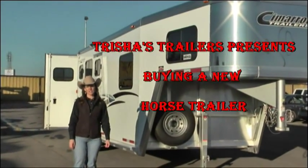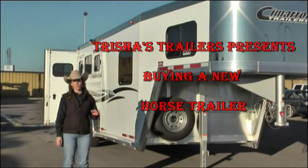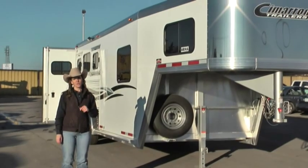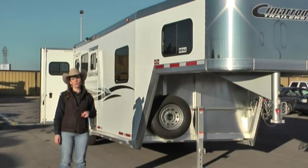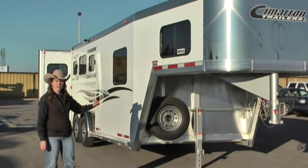Hi, it's Trisha with TransWest Trailers and today we're going to go over tips for buying a horse trailer. I'm going to try to keep this short and sweet, and if you need more in-depth information just be sure to email me or give me a call. I'd be happy to help and answer any questions you have. We'll start at the front and work our way back.